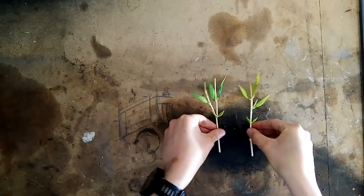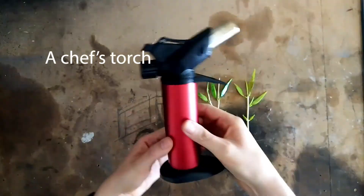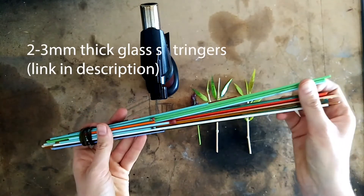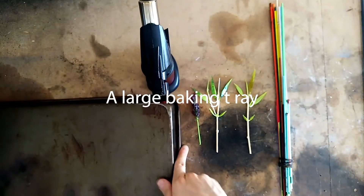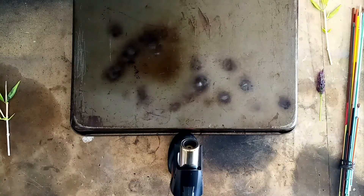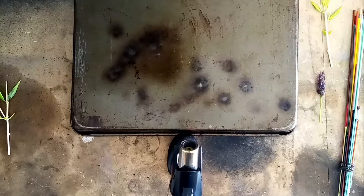For this you're going to need a chef's torch — this one featured earlier on in one of my Home Glass Hacks. You're also going to need some glass stringers in a multitude of colors. You'll need a large baking tray to protect the surface that you're working on, and you may also need lighter fluid to fill up your torch.